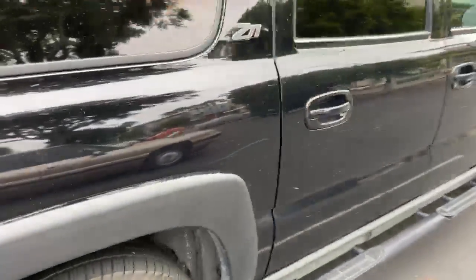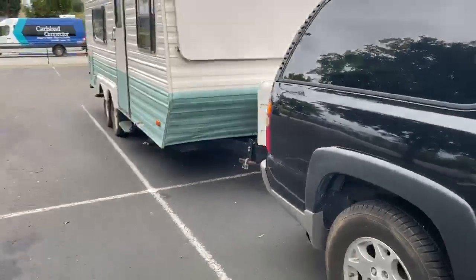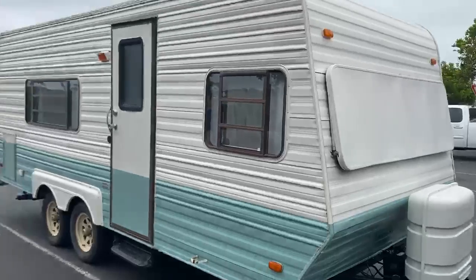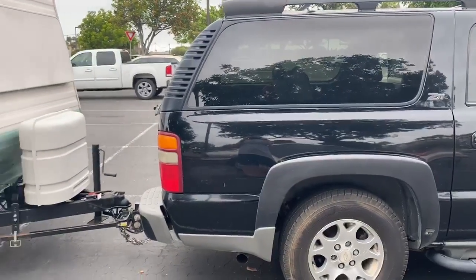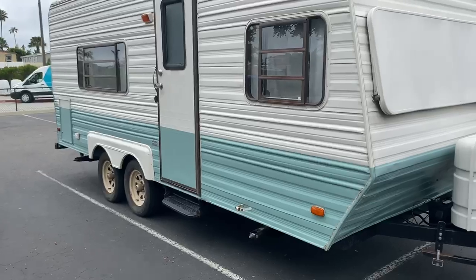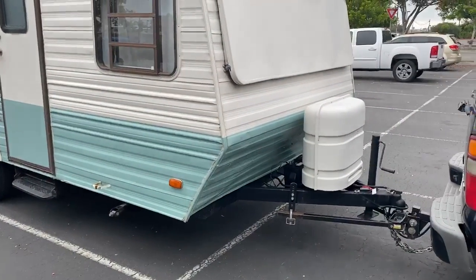This has been recently serviced and we just got back from driving from Carlsbad, California to Bryce, Utah. It's a little bit dirty but that's about it. This car tows somewhere around 7,000 pounds — the trailer is 2,700 pounds dry and 3,500 pounds wet, something like that.